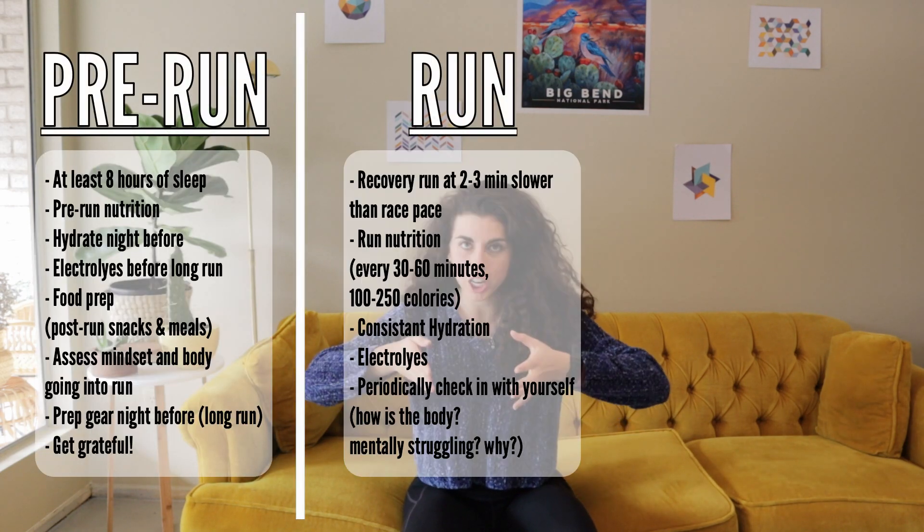In my 50K training video I talked about something called the recovery plan, so today I wanted to clarify what that is, delve into how to use it, and show you how I use it to be intentional with my recovery. Because most runners are not great at recovering — we can run all the time until we can't, and we're injured and burned out. I've broken the run experience into three categories: pre-run, the run itself, and post-run.